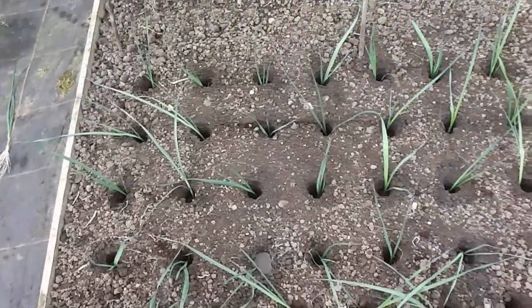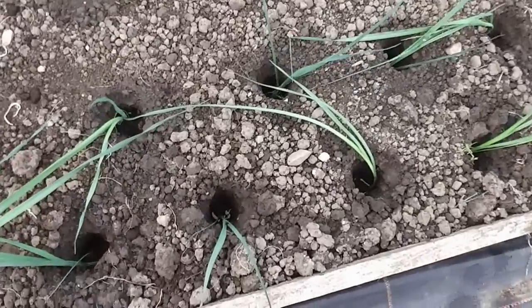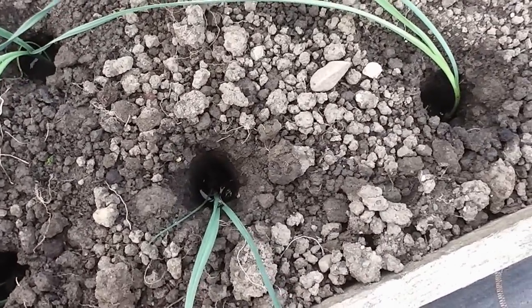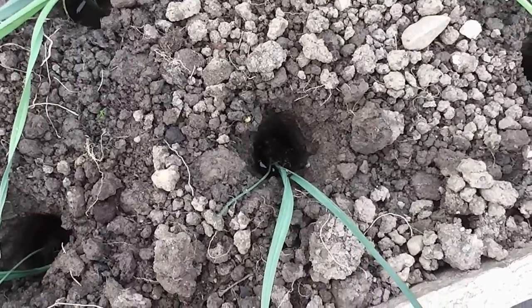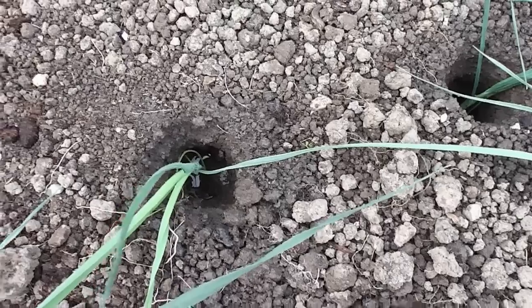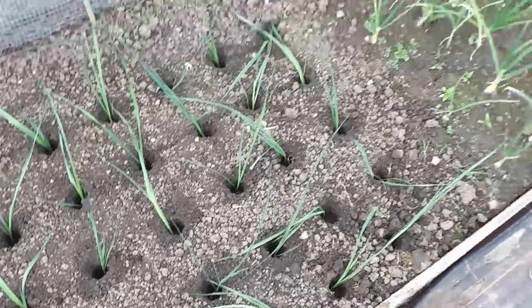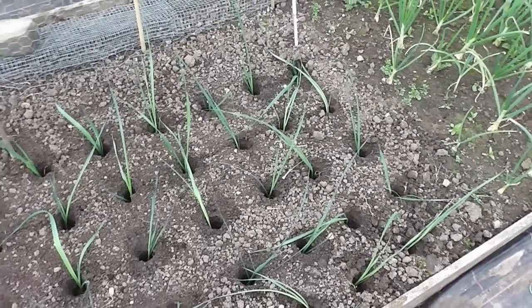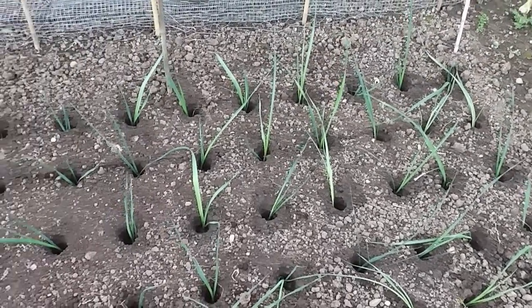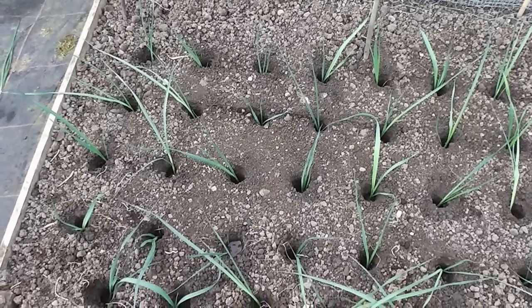So that's it folks, 50 leeks planted and watered in now. If I can just show you down one of the holes — just where I've washed the soil. Fill them up with water and it's just washed enough soil to completely cover the roots. That one's still draining, and that's plenty — that's all they need. So that's it really, job done. Nothing more that needs doing with them apart from a bit of weeding. And they'll be ready in late summer, early autumn time.